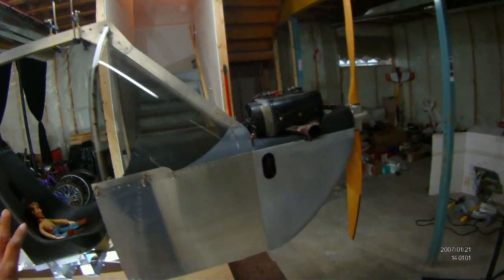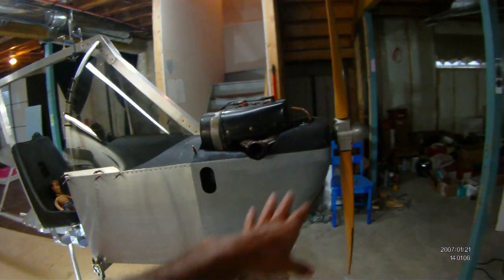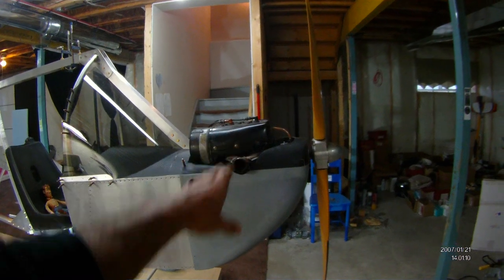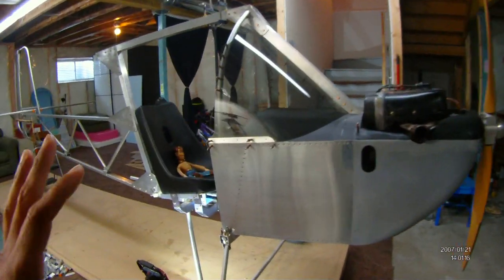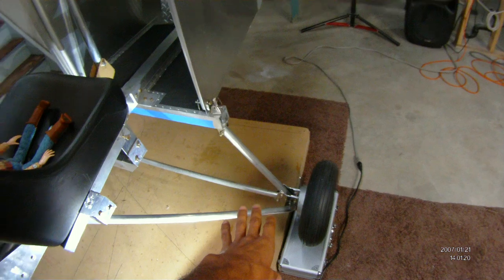Some of this you've seen before in previous videos. The mock-up here — styrofoam made the cowling. That's the engine; it's a Rotax 503, single carb, single ignition, and that's a GSC prop. In the past we've talked about landing gear and we've seen the brake system. I'm going to be hooking that up here soon.